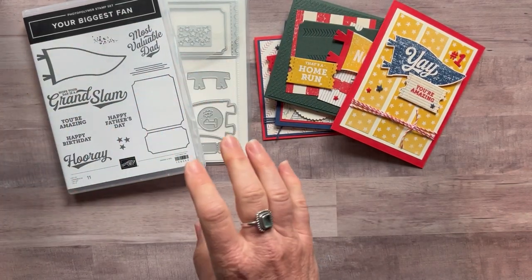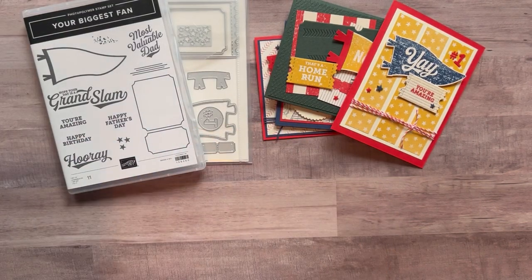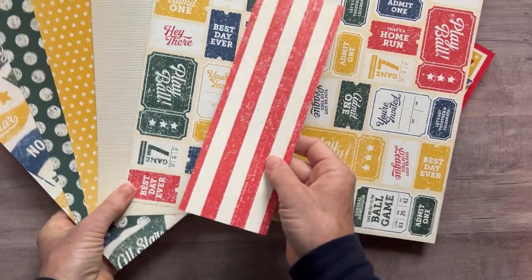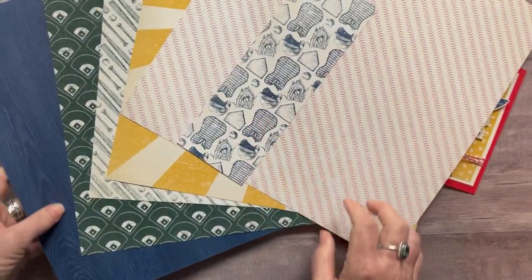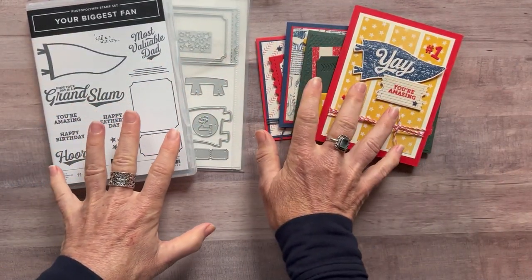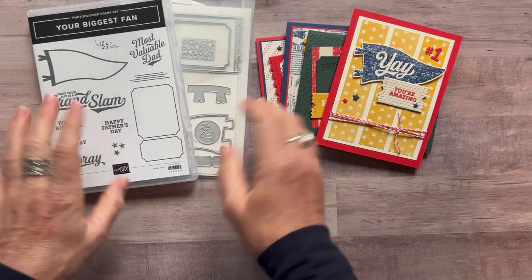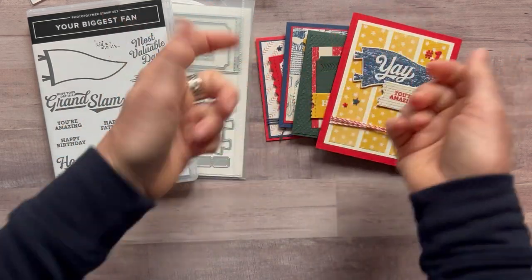Option number one includes the bundle, a full package of the Fan Baker's Twine, a full package of the resin star embellishments, and a half package of the Hey Sports Fan designer series paper. You can see this is one side — all I have left of this one piece — and then we flip it over to see the back side. So it's an awesome set of designer series paper; you get a half pack in option number one, plus the PDF tutorial that tells you step by step how to put your projects together. The designer series paper is actually free in option number one.